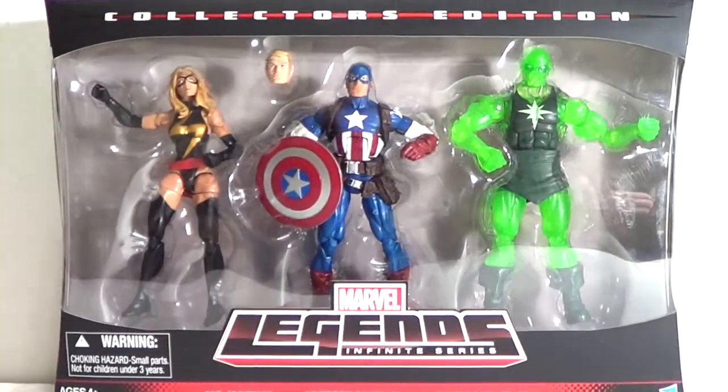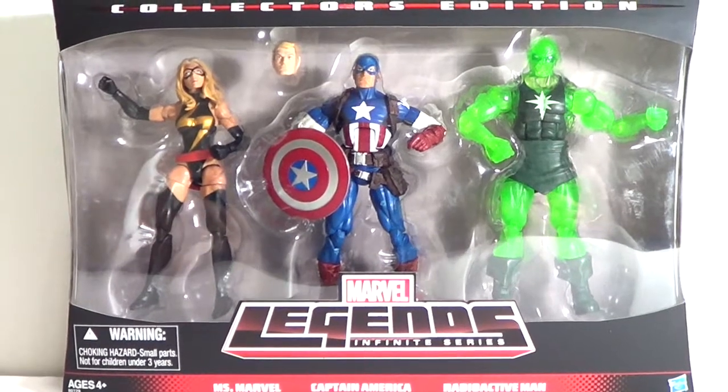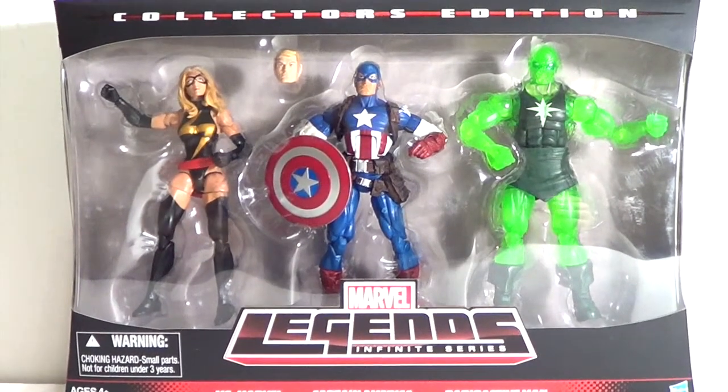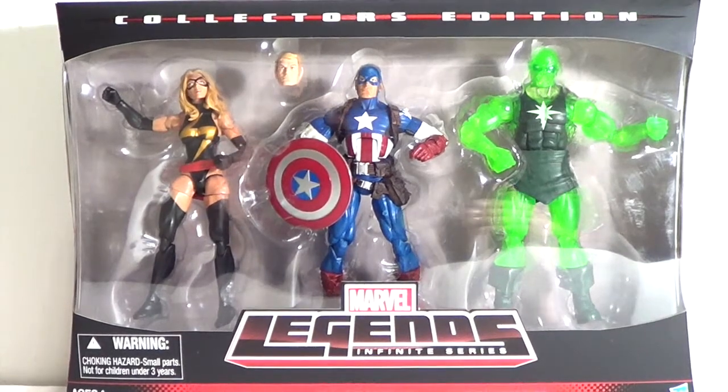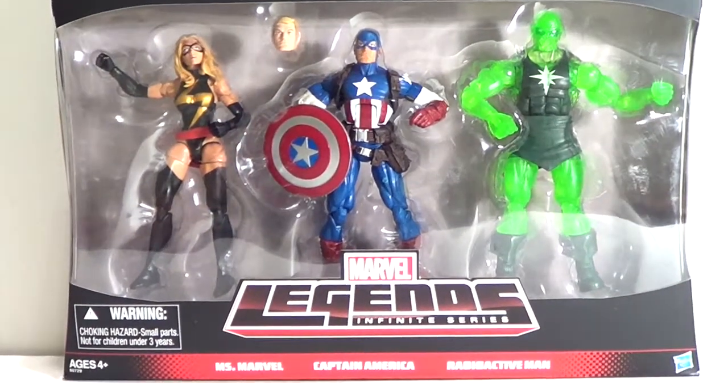What's going on YouTube, I'm Sam and I'm back with another Marvel Legends figure review. Today we're going to be taking a look at the Hasbro Marvel Legends Infinite Series Target exclusive three-pack: Ms. Marvel on the left, Captain America in the middle, and Radioactive Man on the right.